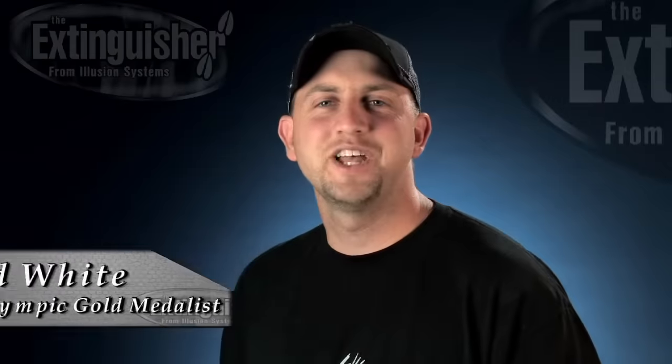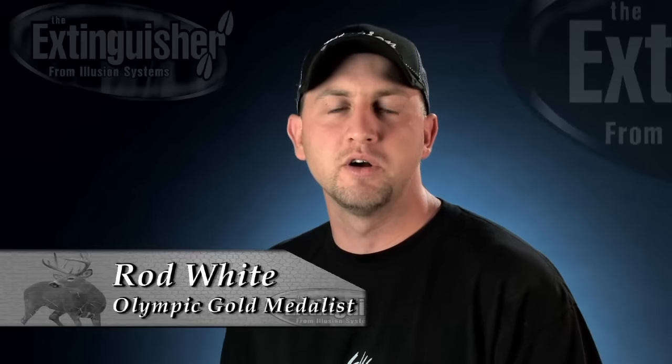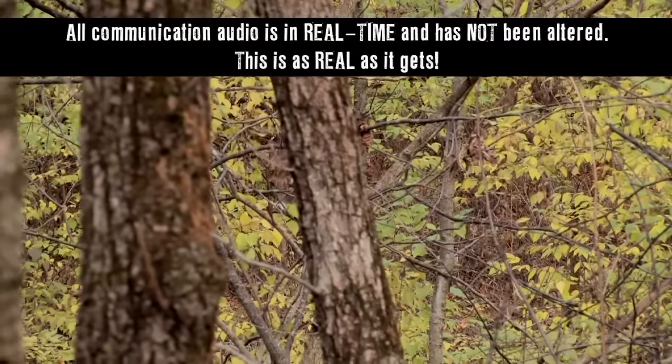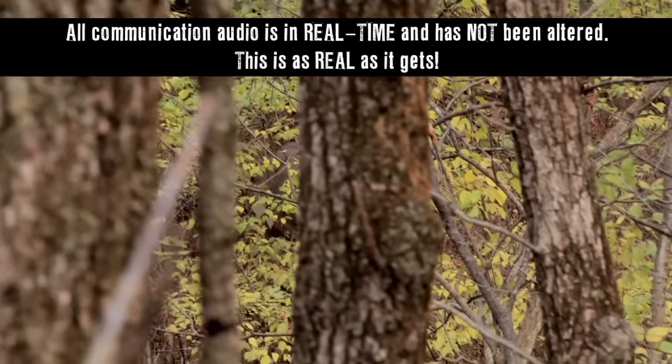This next sequence of calling will really show you how important it is to understand how to communicate. Rod is one of the best at understanding deer behavior and communicating with big whitetail. On this hunt we were in some really heavy cover — where most vocalization communication occurs on a lot of the farms we hunt. This buck was following a hot doe across the ridge in heavy cover when we identified him as a potential shooter. The first couple grunts I gave were strictly contact grunts, just to let him know I was another buck in the area that had potential to follow his doe.